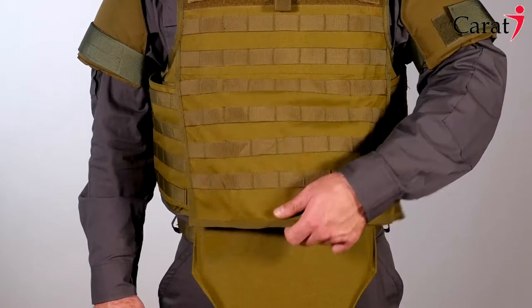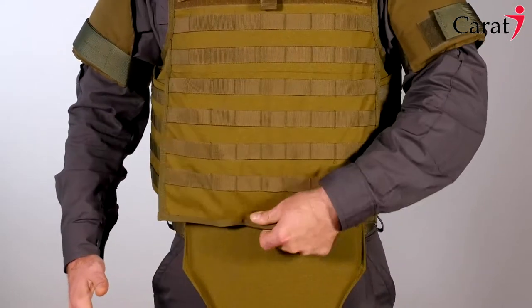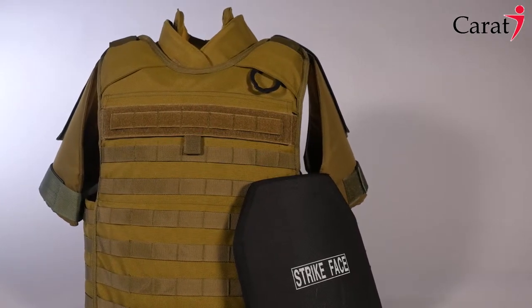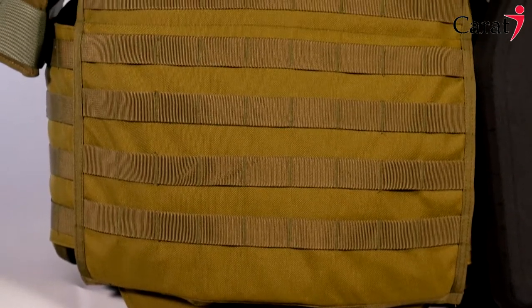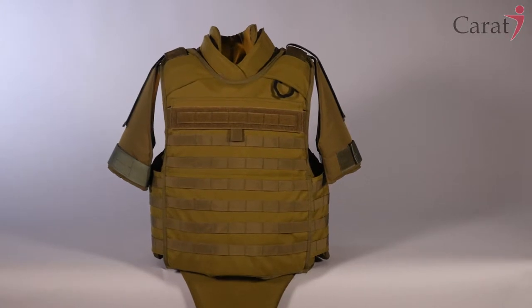By adjusting the waist belt and shoulder straps, the vest can be modified in seconds to fit any user. This brand new vest is our most versatile, flexible, and lightweight body armor yet. It features some of the latest ballistics and textile technologies available on the market today, providing you with maximum protection in any situation.